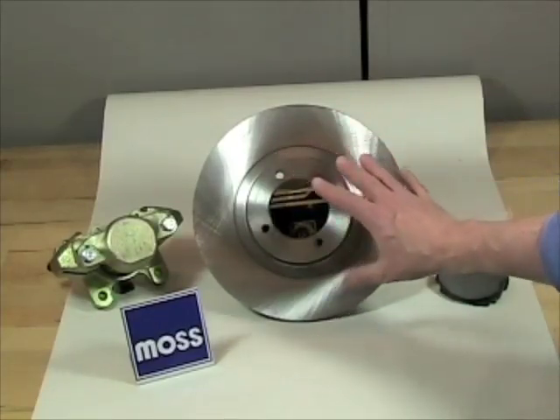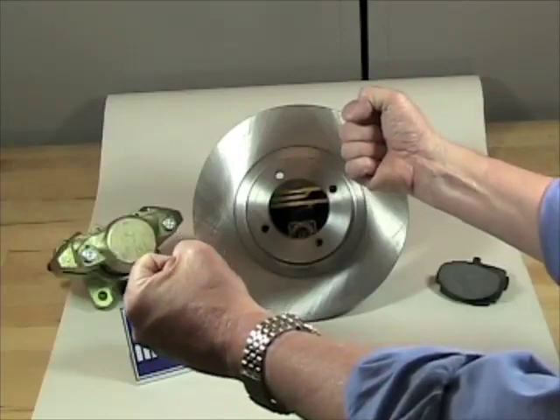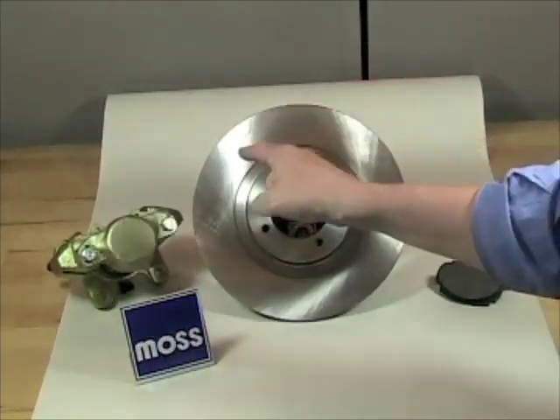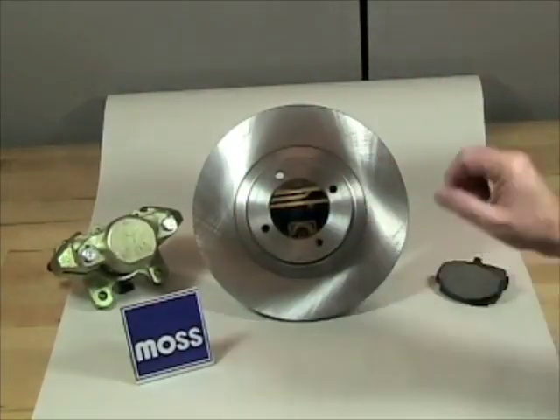The tell-tale sign of that is when you're driving along and you step on your brakes, the car seems like it's trying to pull to one side. You get this pulling sensation, and you may also get a loud grinding noise. So if you get that, it's time to stop and check what your pads look like.